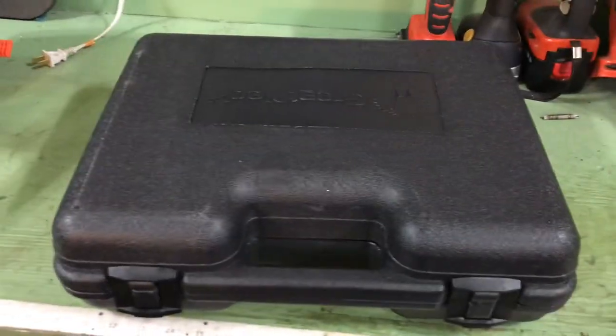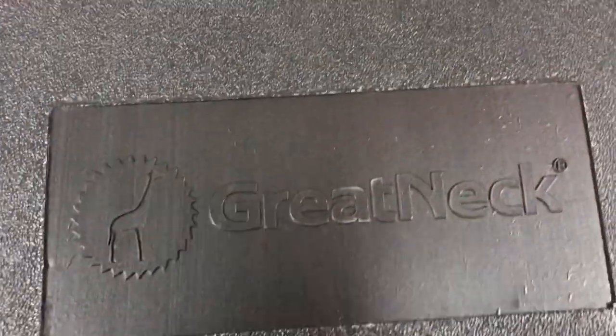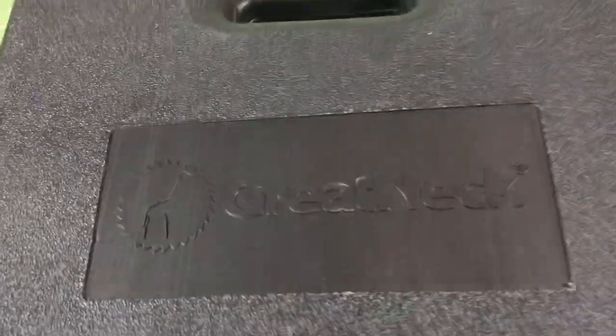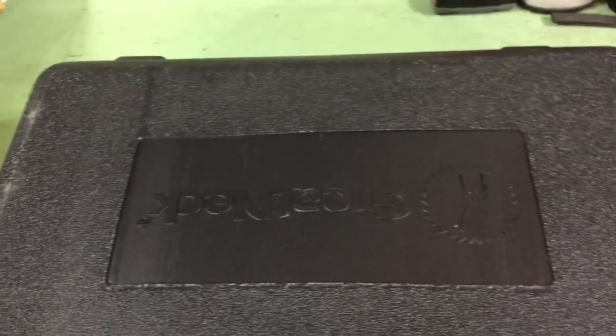One of the gifts I got, and one of the ones I asked for, was this. I'll spin it around for you. It's a Great Neck half inch cordless impact. And the reason I picked this one — everybody's screaming right now — why didn't you get a Milwaukee?